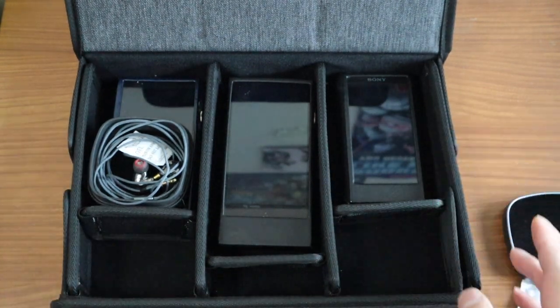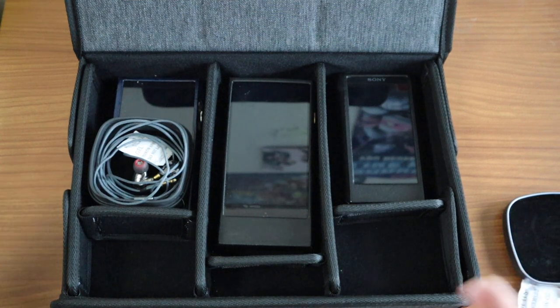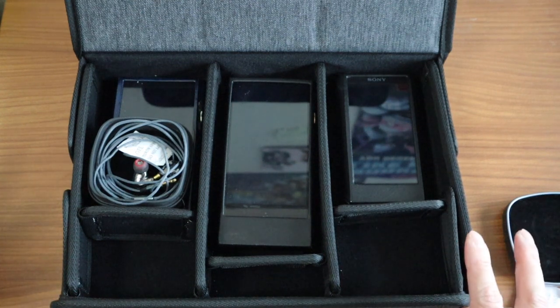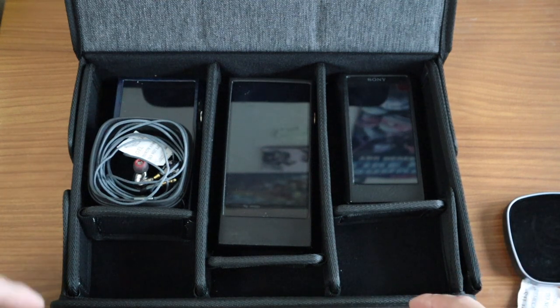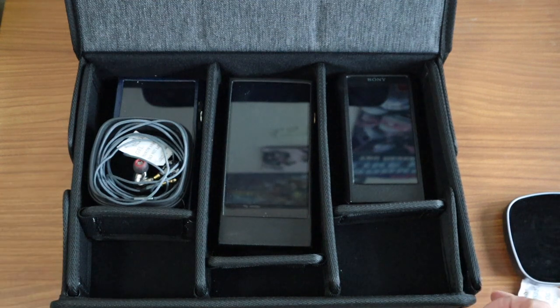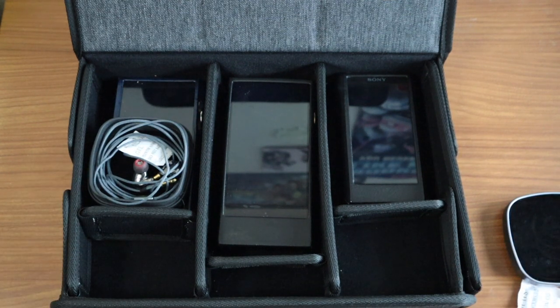That roughly summarizes what I wanted to show you today — definitely a good deal for those who are looking for a case for IEM monitors. I have also ordered an open-back headphone for a future video, purchased today, which will hopefully arrive next week. As you know I'm an in-ear monitor guy, but that will be my first proper headphone. Thanks for watching, see you in the next video, and do hit subscribe and maybe recommend it to some friends.